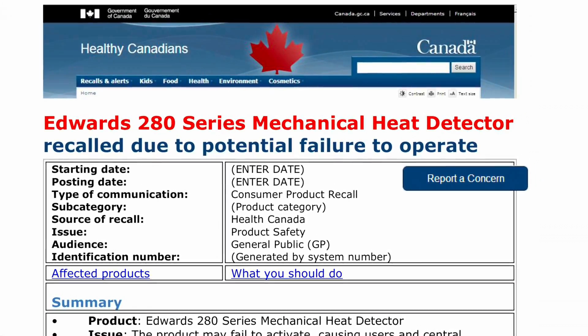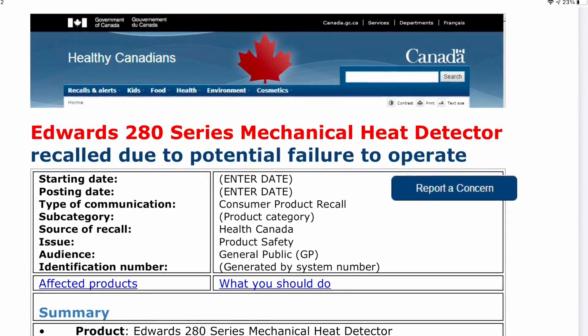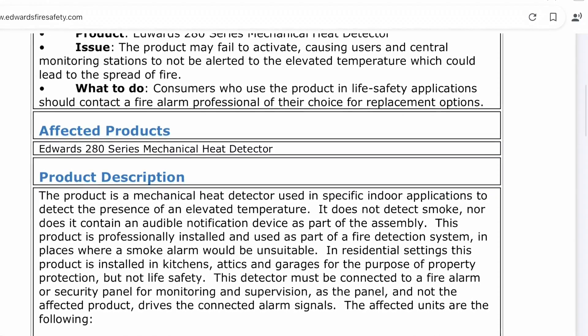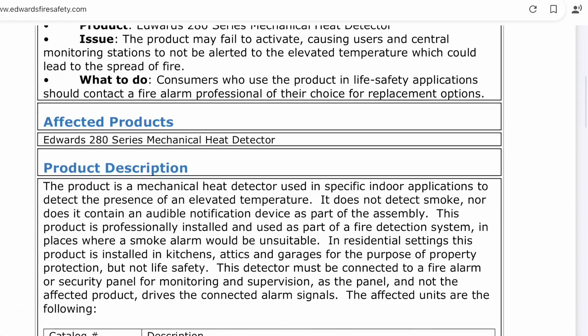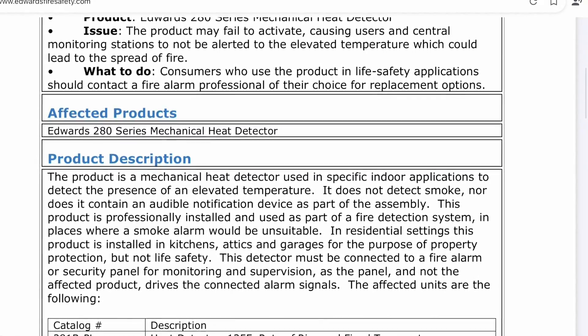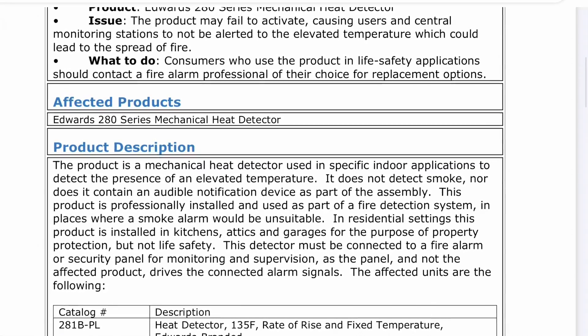If you go anywhere in Canada you'll probably see one of these detectors — even though they're recalled, they're still everywhere. I have seen them very commonly not activate, so this is a legitimate recall. There is a large percentage of them affected. I have an Edwards detector that I took out of a school because it failed to activate, so we replaced it. Now let's see what it takes to actually activate it.